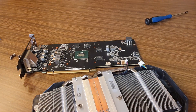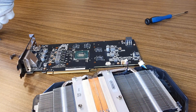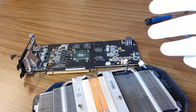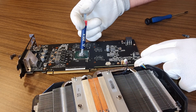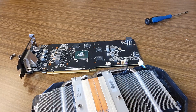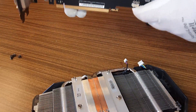If we have everything clean, we apply new thermal paste here. We need only a little — it's more than enough. And now let's put it back together.